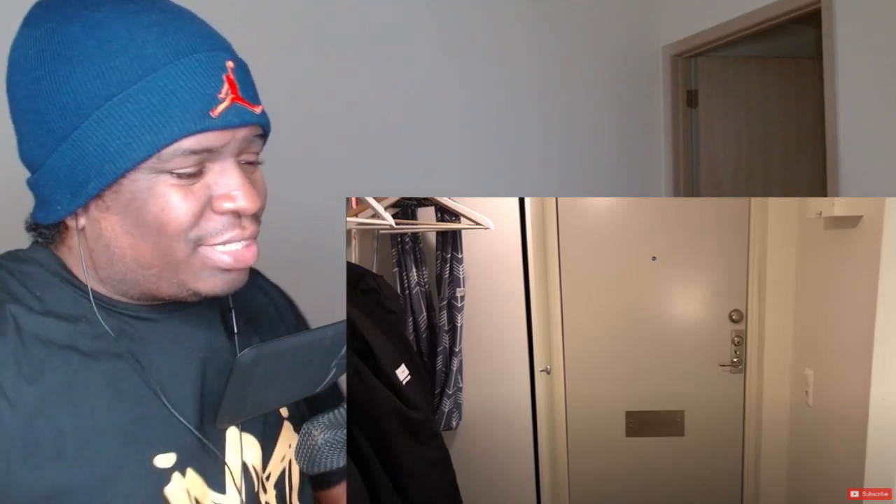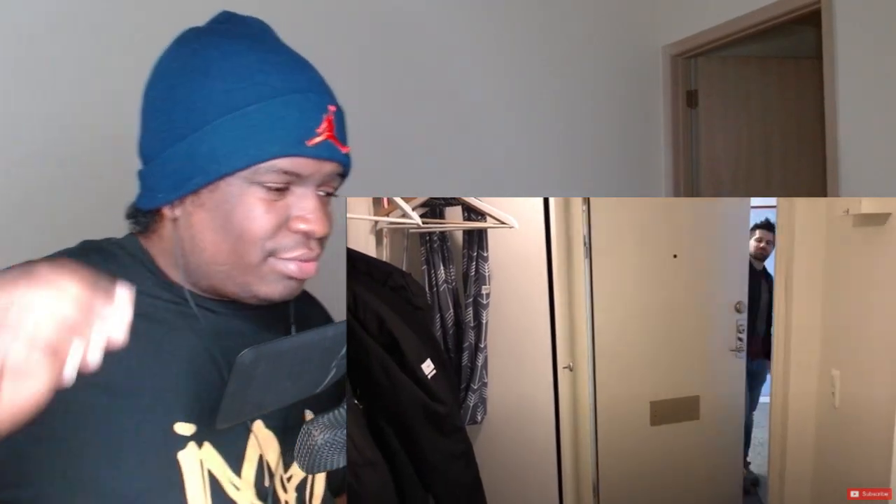Sweden versus American homes. Hey guys, it's Andrew coming at you. After living in Sweden for six years, I thought it would be fun to talk about the differences between homes in America versus Sweden. That's coming up.